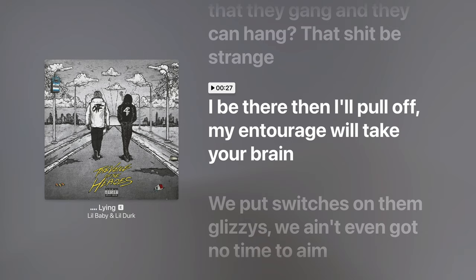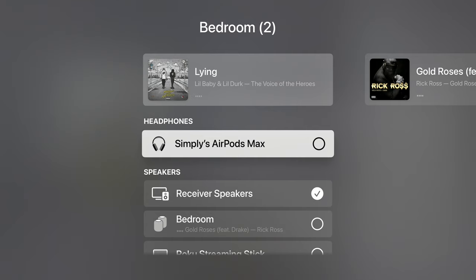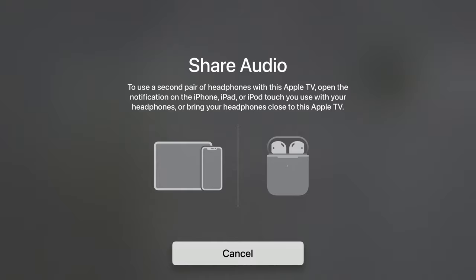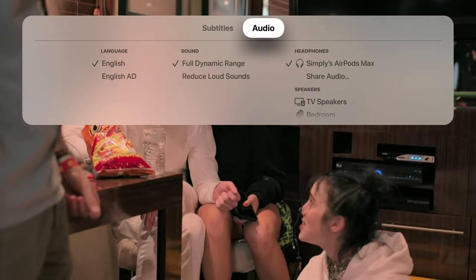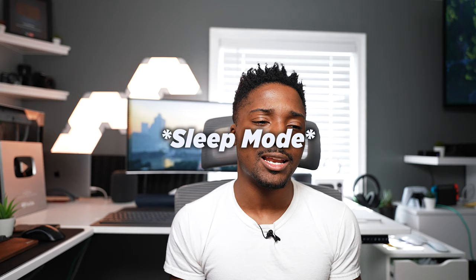You can even connect AirPods to your Apple TV. Late at night when you don't want to disturb your partner, you can send audio directly to your AirPods with no lag or delay. You can even have two pairs of AirPods connected simultaneously so both of you can watch a movie together. This works across music, podcasts, and whatever app you're on. There's also a night mode option that limits dynamic sound so it's not too loud.